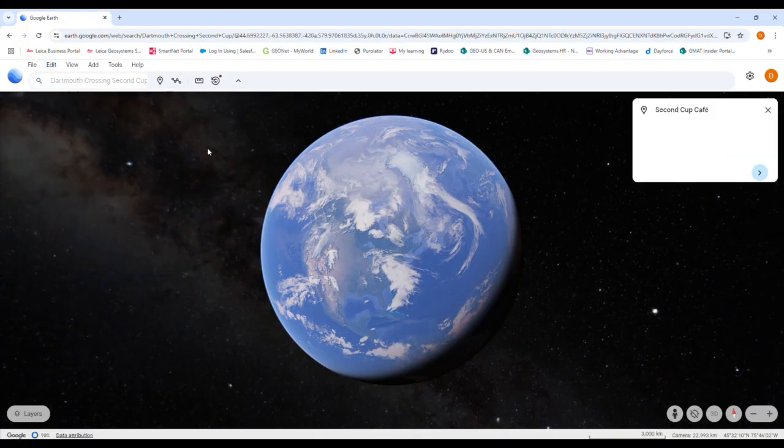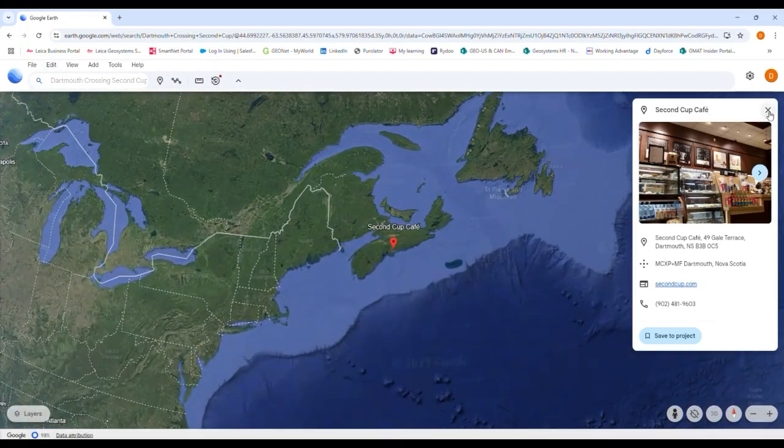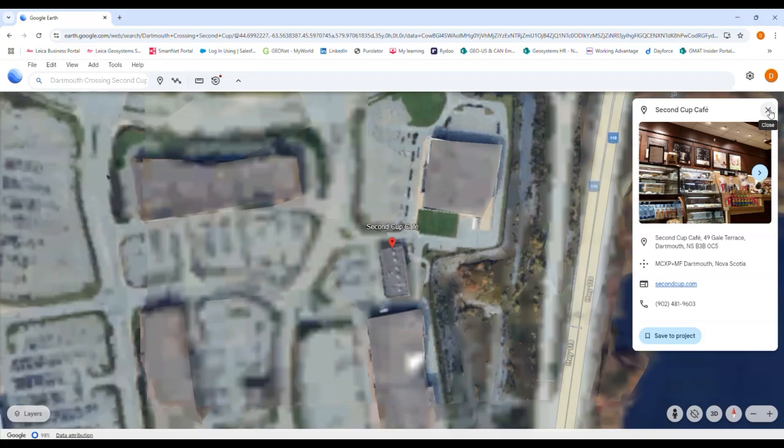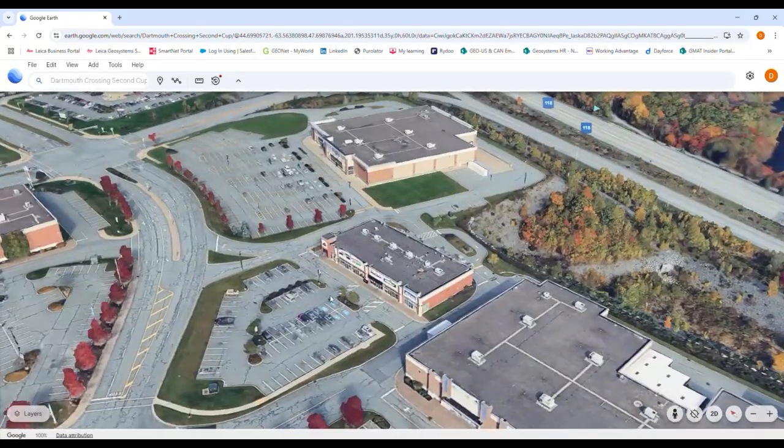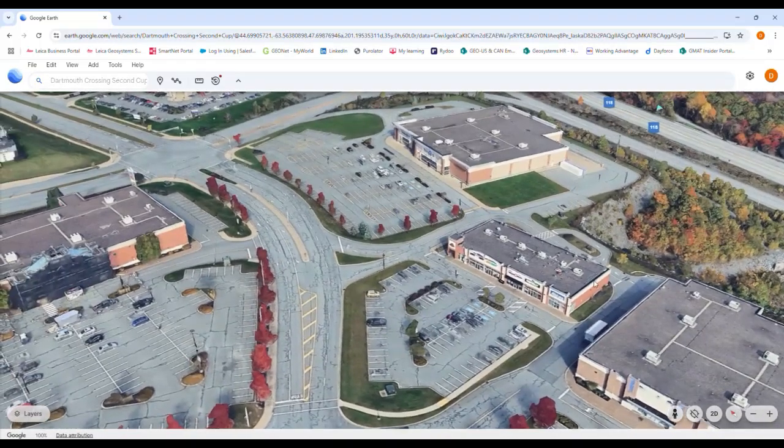I'm Andrew Gillis with Leica Geosystems, Technical Sales Representative for Atlantic Canada. Today we've been tasked with surveying a site in nearby Dartmouth Crossing. We're planning to scan the building and perform a topo survey of the surrounding features, with the end goal of generating deliverables of a point cloud and a CAD file complete with line work.